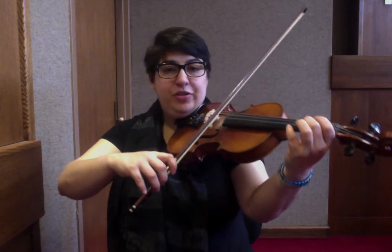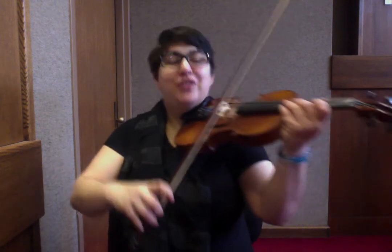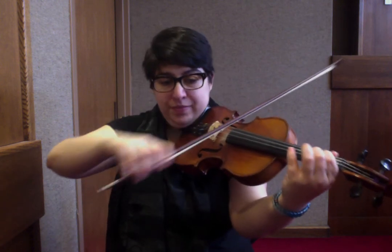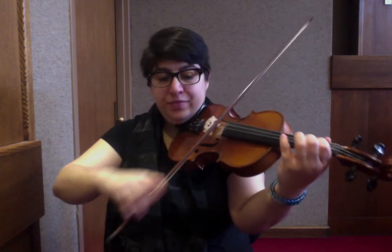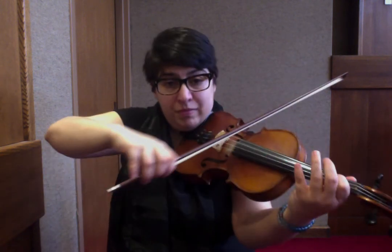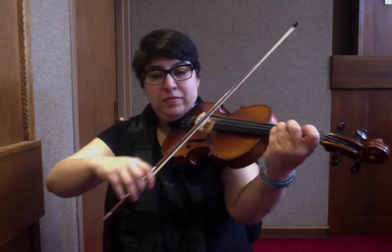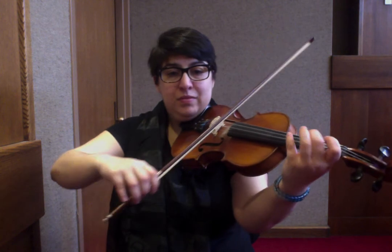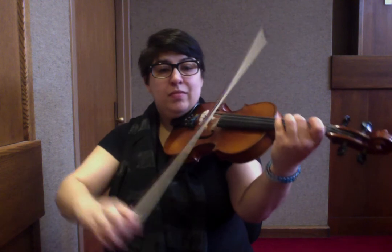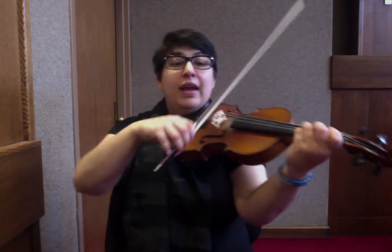Back to D major — slur. Then an A major arpeggio starting on the G string: C sharp, E, C sharp, A, C sharp, E, C sharp. Slur into the second set. Back to the D, then G.